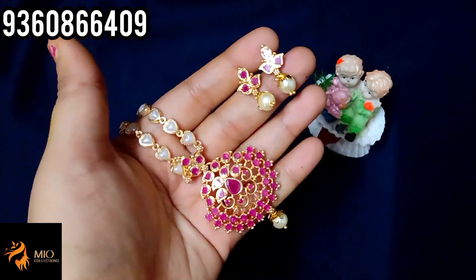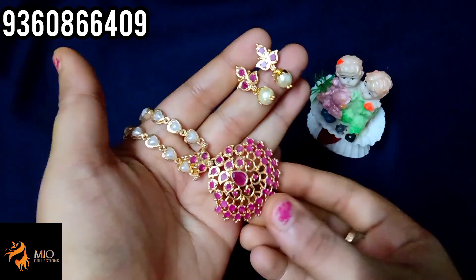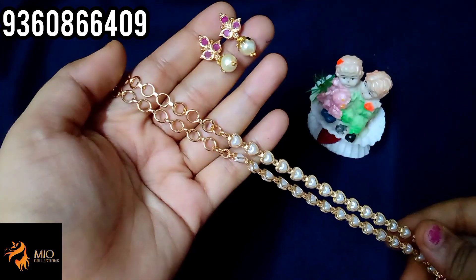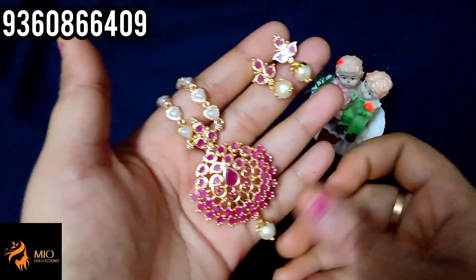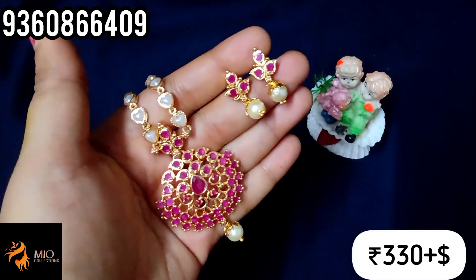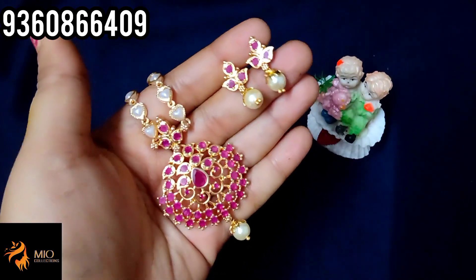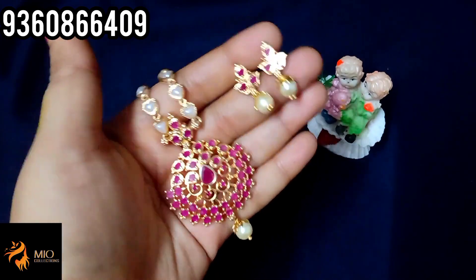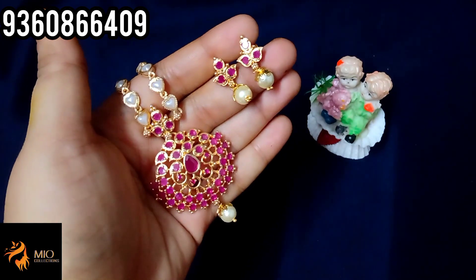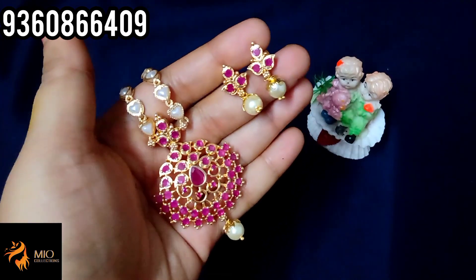For the necklace with earring set, you will see the colors — full ruby with pearl chain. You will see the next set with pearl chain, back chain, and screw back earrings. The necklace set with earring price is just 3.30 rupees plus shipping. You will see full white, full green, ruby with white, and multi-colors. You can order with a 3D number and there is no cash on delivery shipping charge.